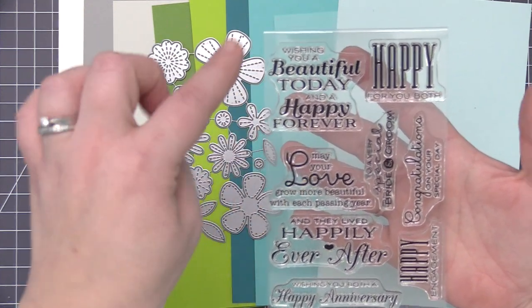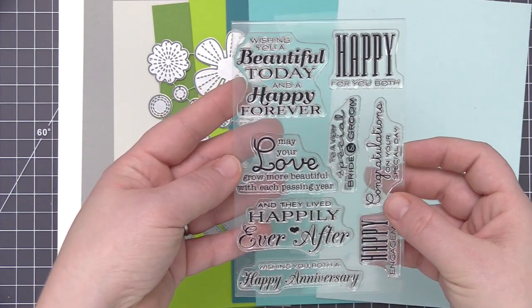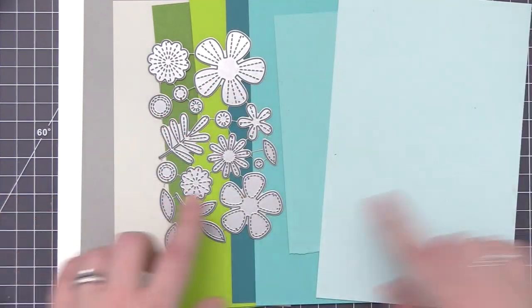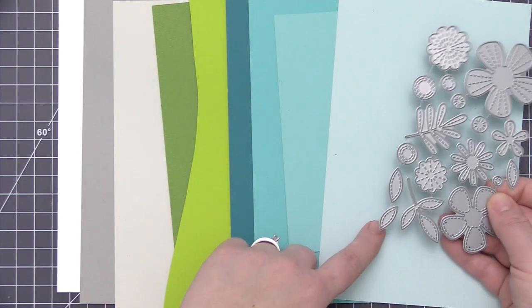I'm also going to be using the Together Forever Stamp Set, and I love this 'Wishing You a Beautiful Today and a Happy Forever' sentiment, not only because I love the sentiment itself, but I love the sizing of it because it's going to work perfectly for the design that I had in mind for this card.